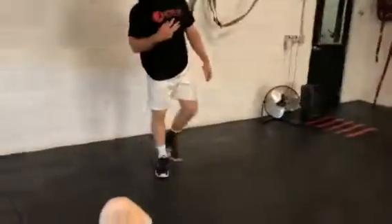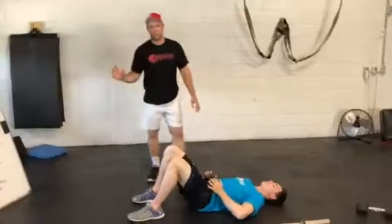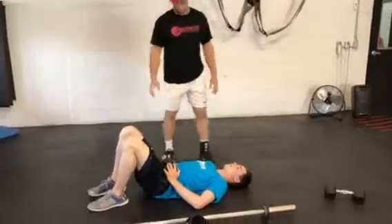That is your first superset of those three exercises. When you're done the prescribed time and sets for that, you're going to move to the second superset, which starts with the single leg bridge.